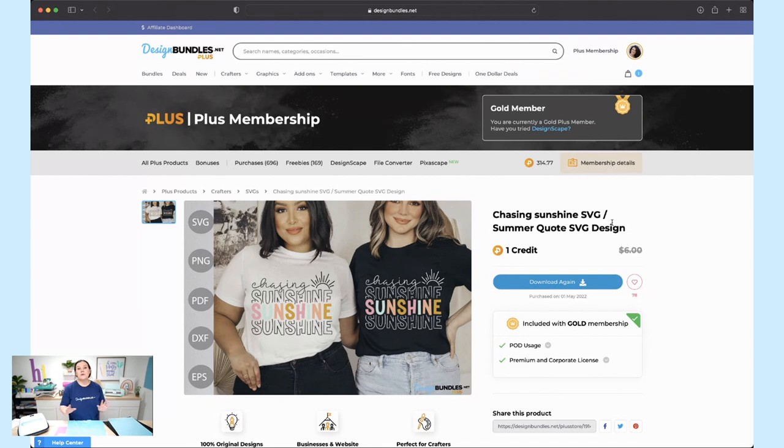This is the design we're using today and it is only one plus credit. If you're new to our membership, you get a certain number of credits each month depending on your tier. Gold Plus members get around 50 credits a month — essentially 50 free items — plus freebies, 15% off everyday purchases, and access to our Designscape program.